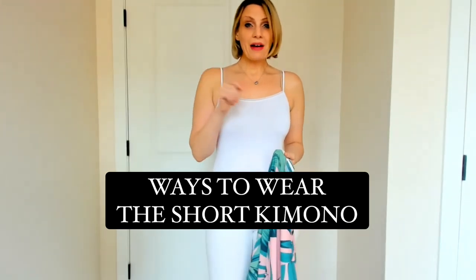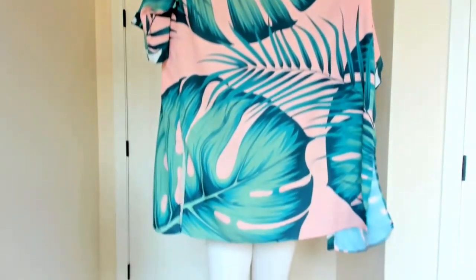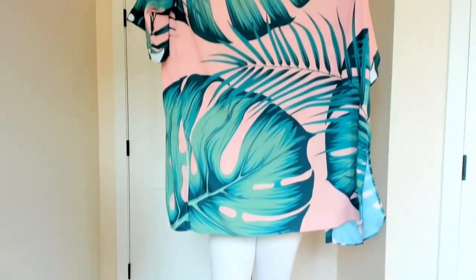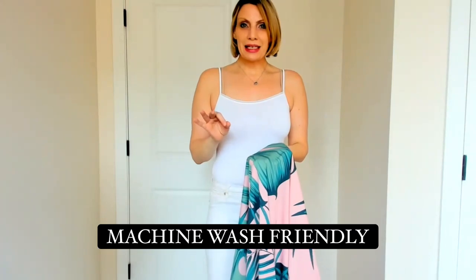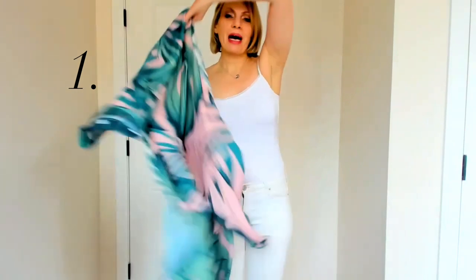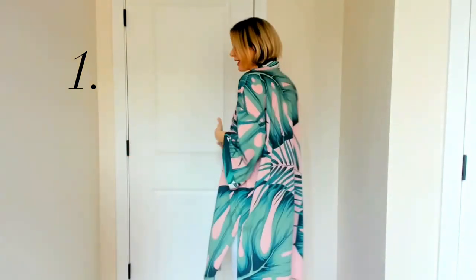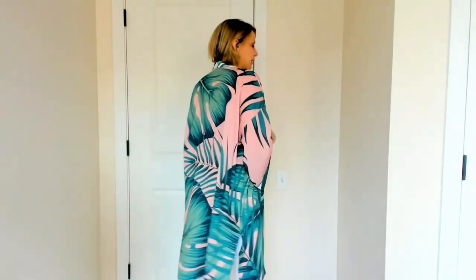Today I'm going to show you the four different ways of how to wear our Los Angeles palm tree kimono. This gorgeous palm tree kimono definitely has a very cool island vibe to it. It's made out of a poly georgette, so it looks, feels, and drapes like silk but it's machine wash friendly. The first way to wear this is just by putting it over whatever you're wearing and keeping it open — a very cool summery, vacation-style look.